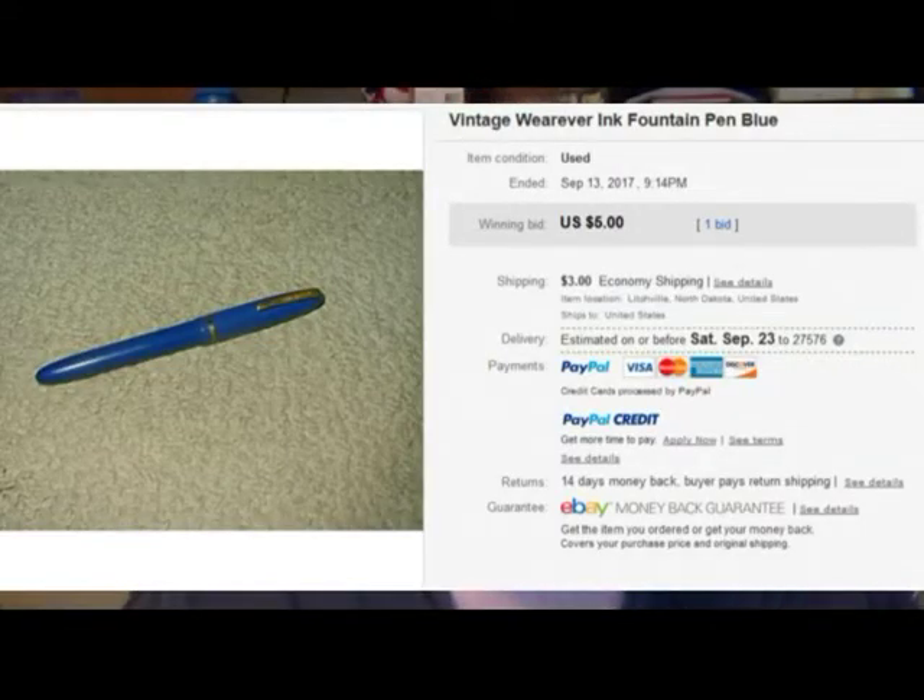I purchased another vintage fountain pen — an American pen, a Wearever fountain pen. This is not my first Wearever pen and I was wary of buying it, but the price was right. The auction, I got it for five bucks plus three dollars shipping out of North Dakota. For five bucks I'll give it a shot. I previously had another Wearever pen I got for ten dollars plus shipping — this particular one, obviously a lever filler — from a vendor out of Raleigh, North Carolina, which is not far from where I'm sitting.